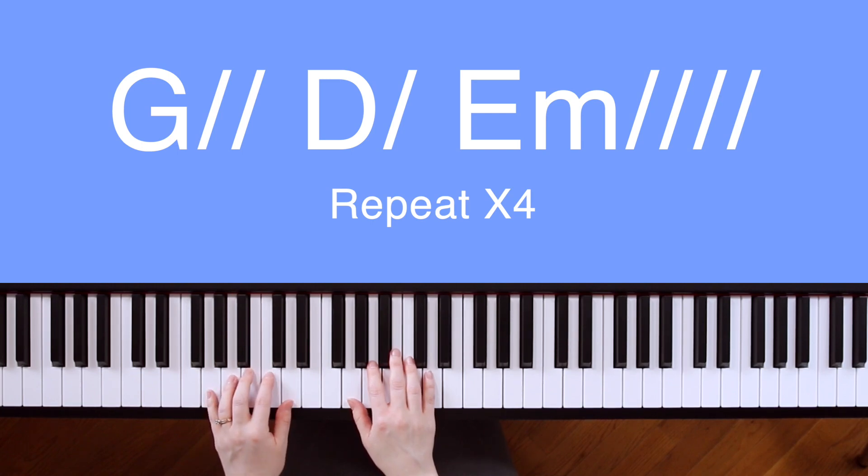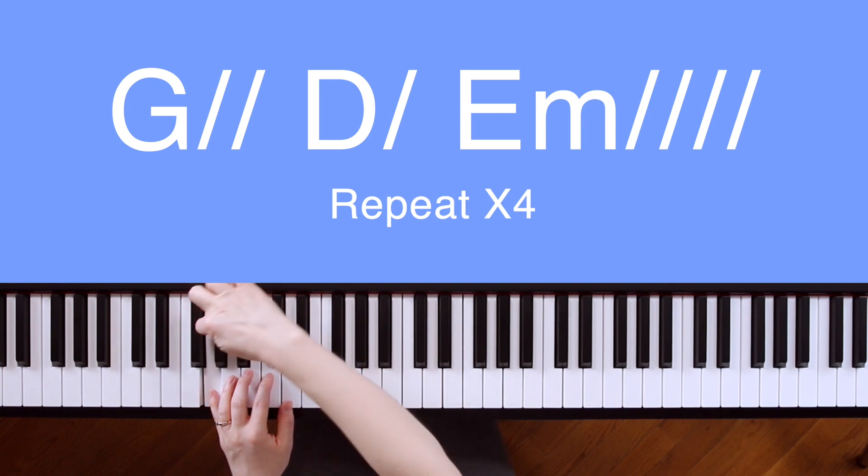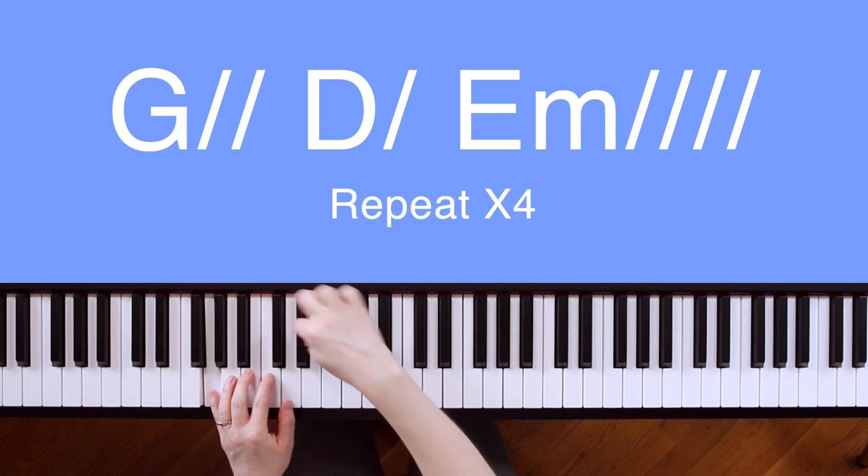To find the fifth, count up five from the root note. So for example, for the G chord, our root note will be G, and then we'll count up five starting on G: one, two, three, four, five, and we'll get D.